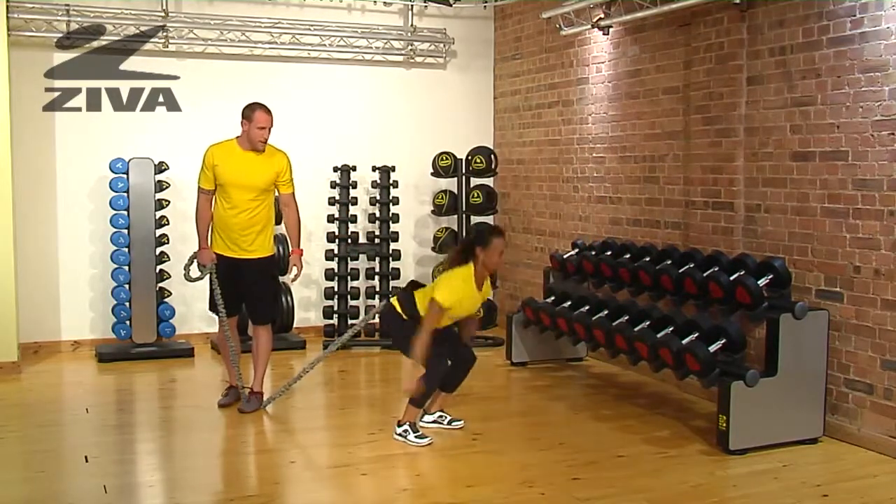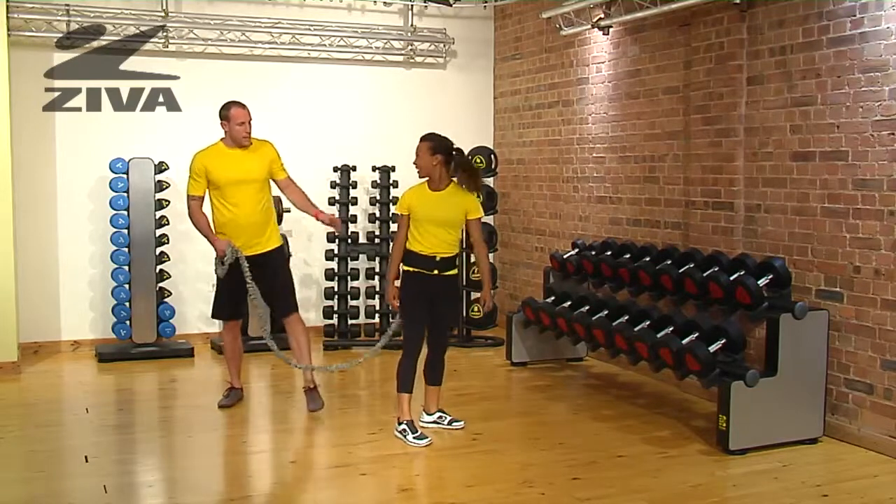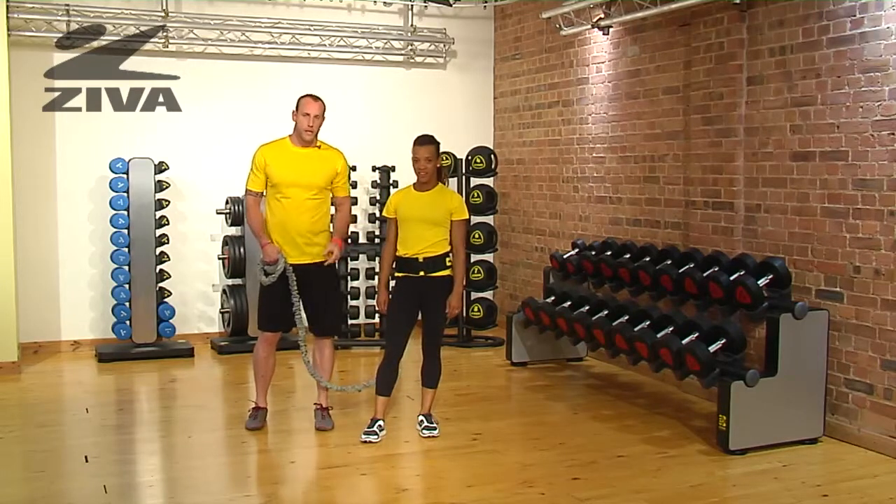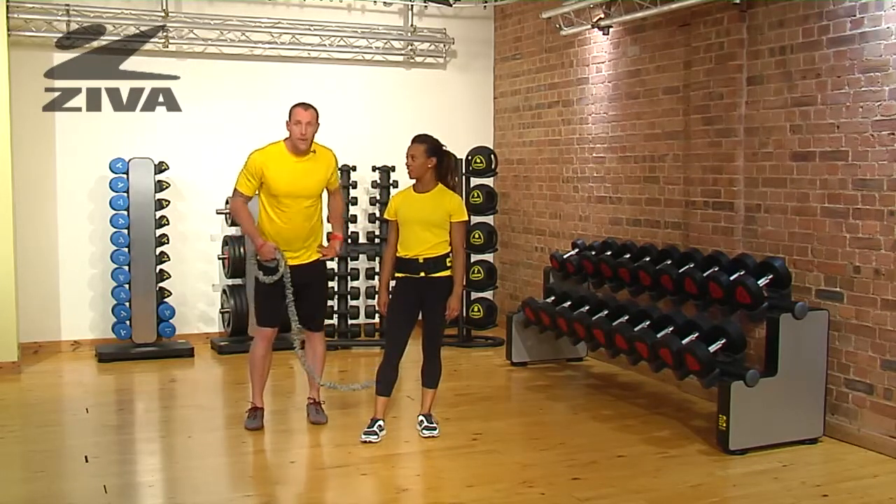Last one. Very good. Notice again, as she was trying to drive herself forward, there was much more arm motion and she was sitting back into those hips very nicely.